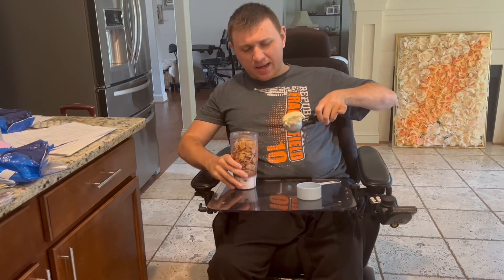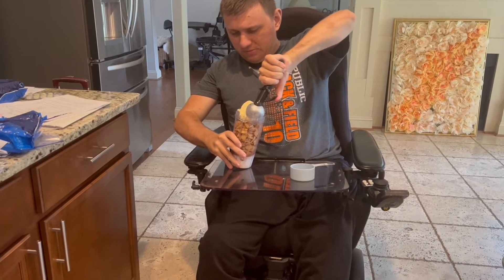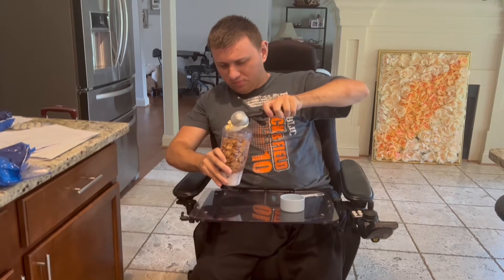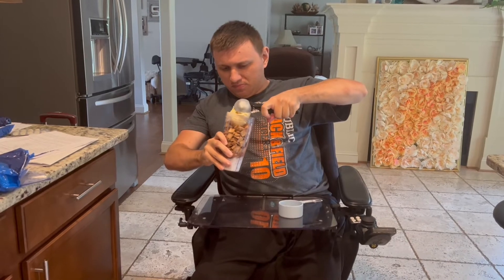Now we add the ice cream. And now we mix everything all together.